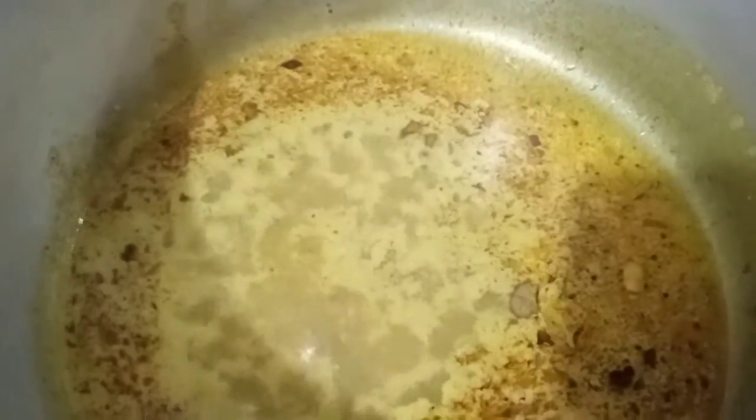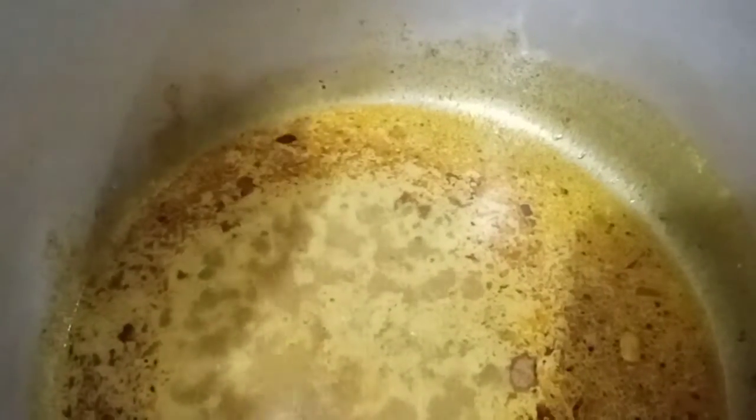Then you add the coconut milk and stir all together, mix it all together and leave it to boil for like 10 to 20 minutes. You add the stock — beef stock — and add 2 pinches of salt.